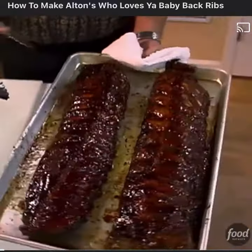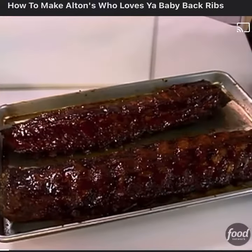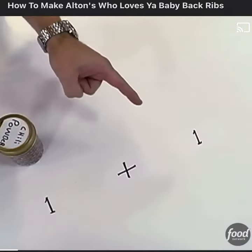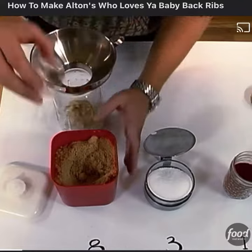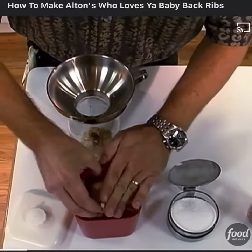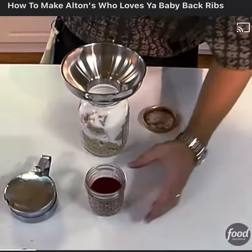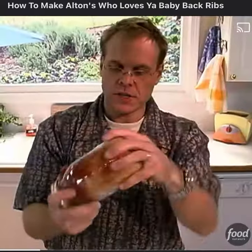You can turn out a delicious slab of ribs in your kitchen. We're going with what we call an 8-3-1 plus-1 rub: eight parts of light brown sugar, three parts of kosher salt, and one part of chili powder. Shake to combine.